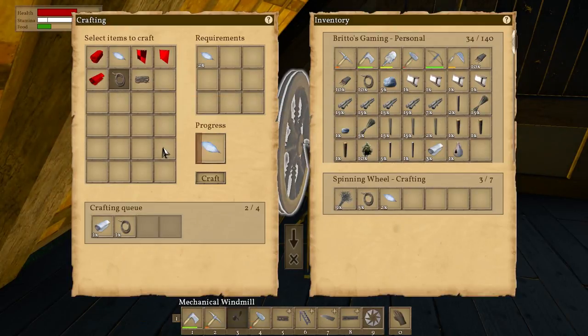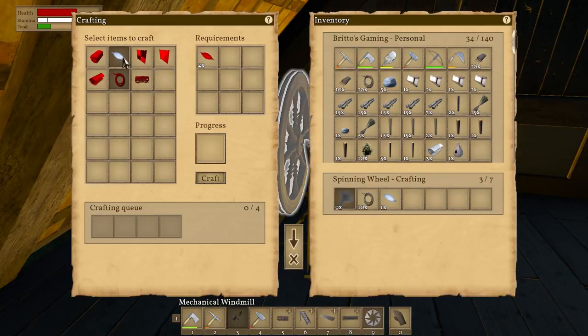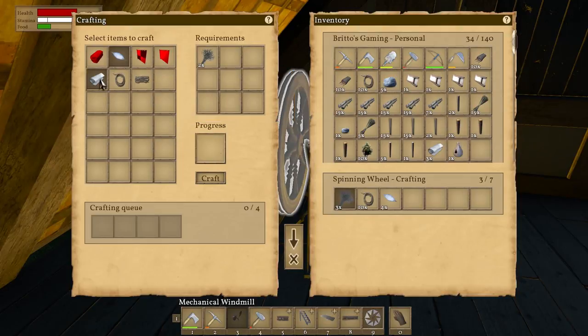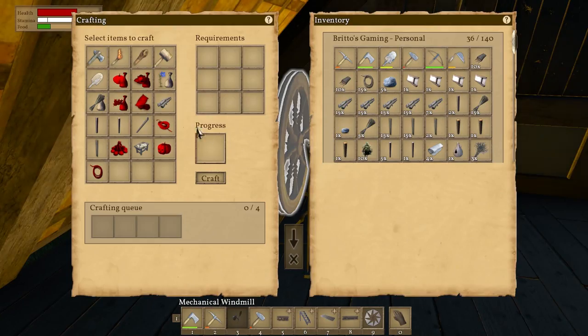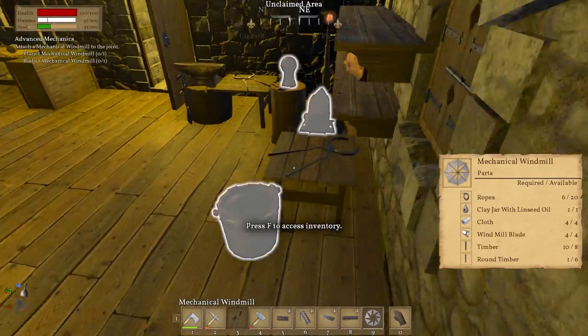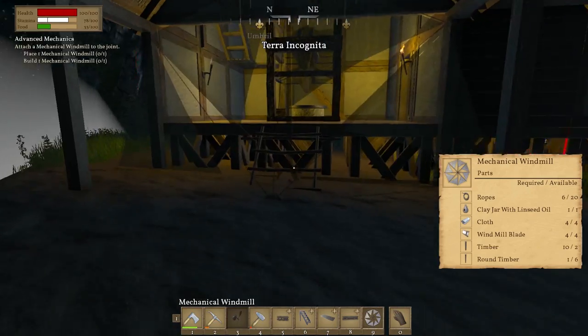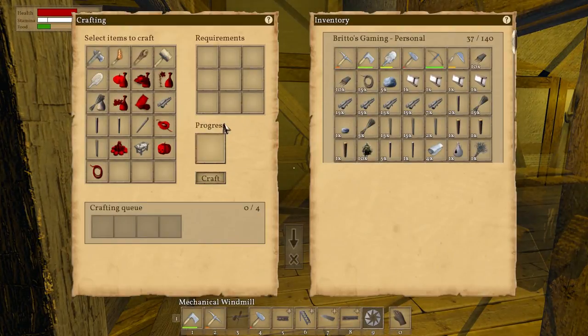Grab that and one of those. Get rid of those again — there we go. Grab two of those, one more then that. Thank god we can still plant some flax seeds. Actually we had plenty of ropes anyway — what am I talking about, I was looking at the wrong number. So we require ten timbers — I've got eight. Required one, we've got six. So we need some more normal timbers.